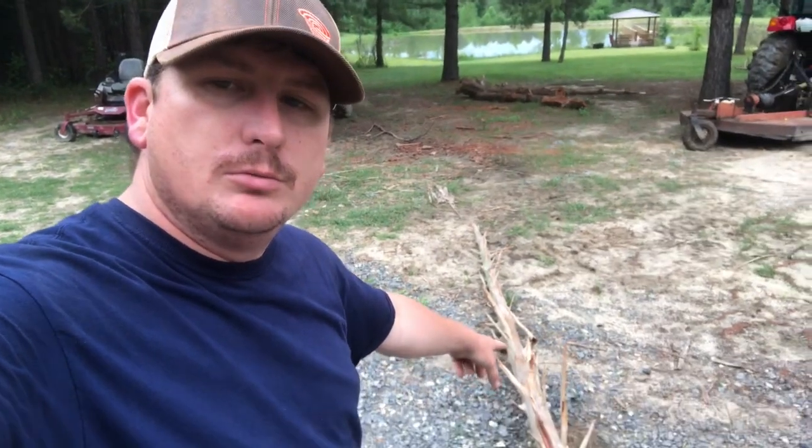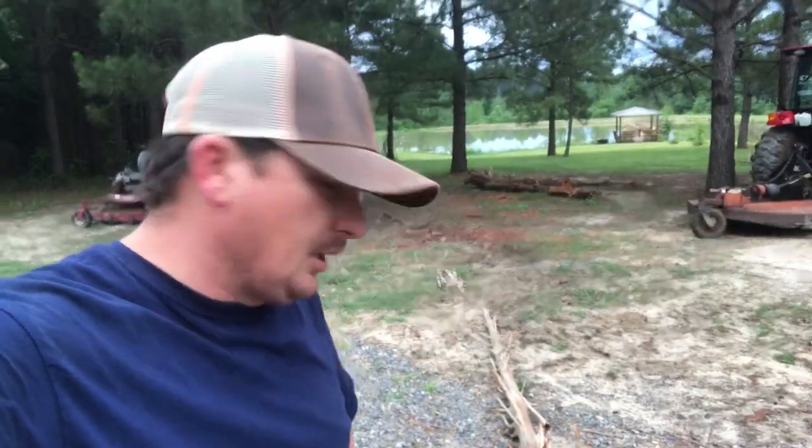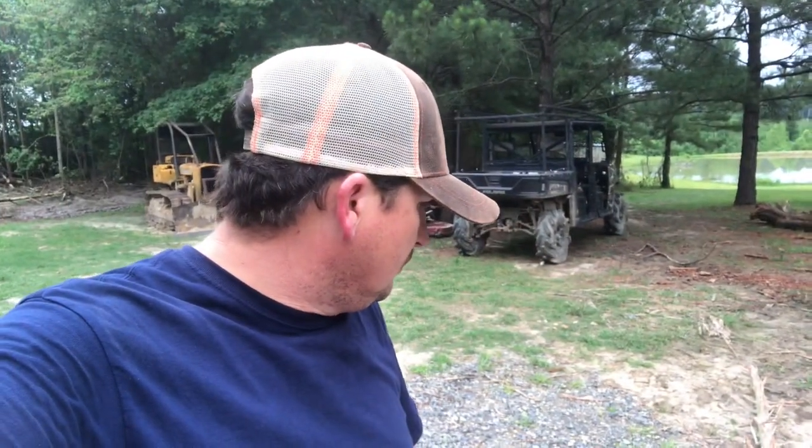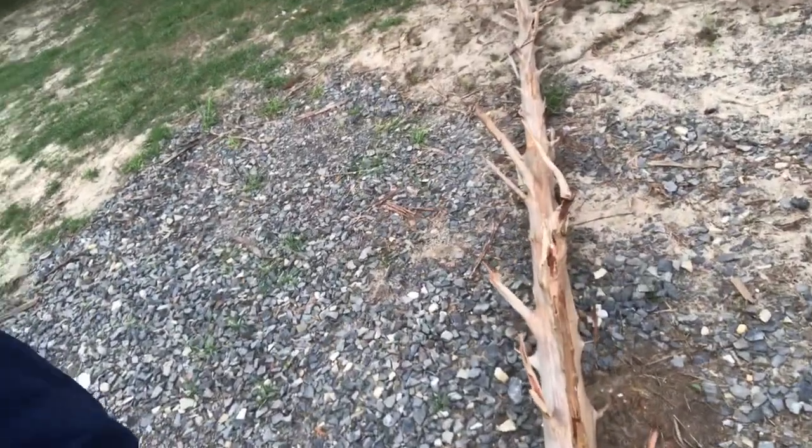I'm gonna cut all these little limbs off to about a couple inches long or so, give or take. Then I'm gonna go back and sand them, round them off and make them smooth, and sand the whole tree down. So I'm gonna get my sawzall and get to cutting on these limbs.